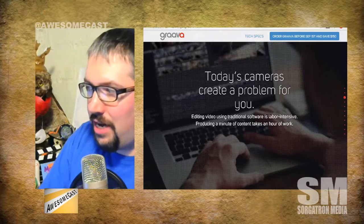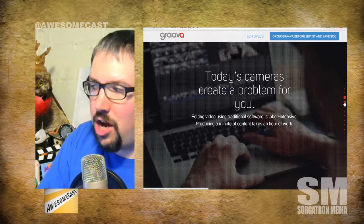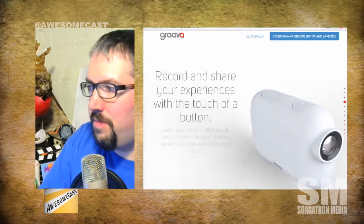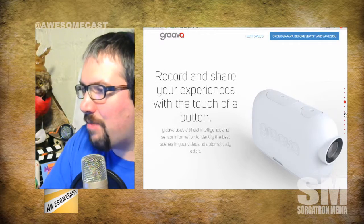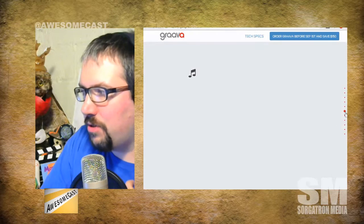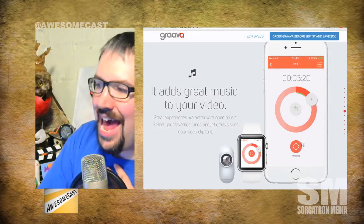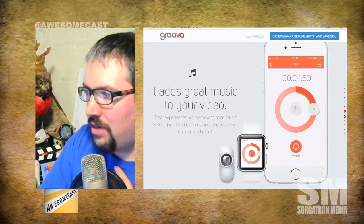This thing is called Grava — G-R-A-V-A — getgrava.com if you want to check it out. It claims to do the same thing. I'm wondering how much of it is done in-camera versus in software afterwards — I think it's mostly in-camera. You can also add music to your video via an app that connects to it.